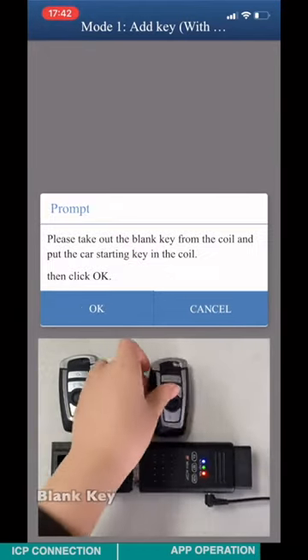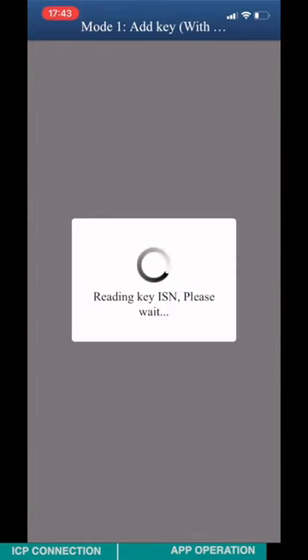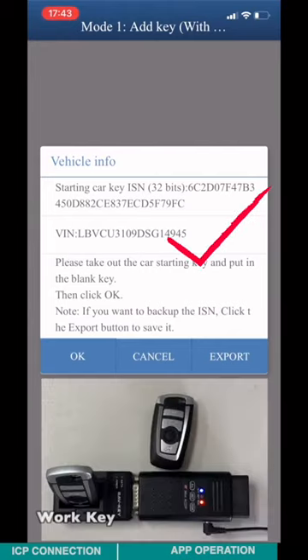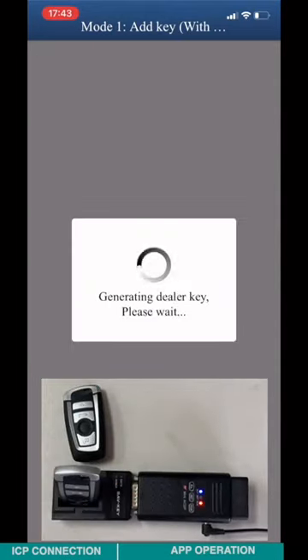Remove the blank key and insert the work key. Click OK. Check the work key information such as ISN, VRM, and key ID. After checking the work key, remove it and insert the blank key again. Click OK.